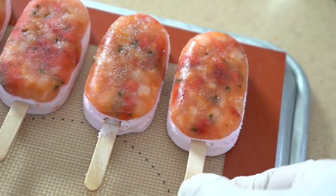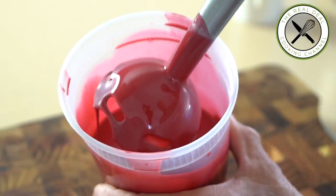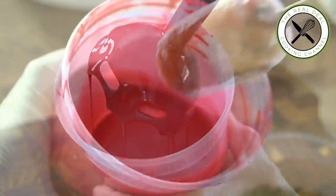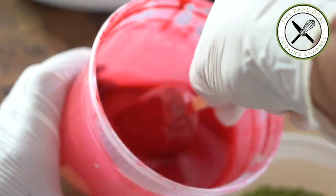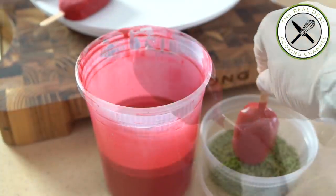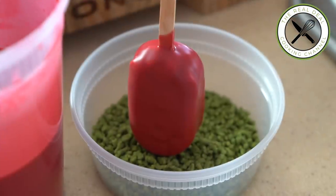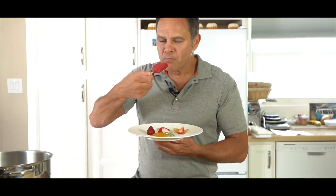Voilà! I hope you enjoyed this pretty unique strawberry mousse bar episode. To get the full recipe and much more, go to brunoskitchen.net. Please subscribe, like me on Facebook, and follow me on Twitter, Instagram, and Pinterest. Bon appétit and see you next time!